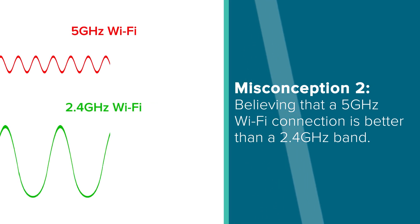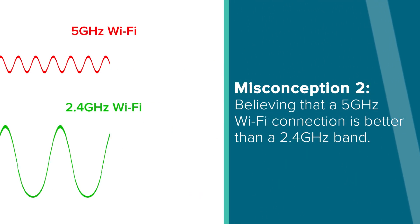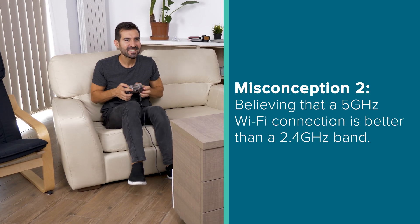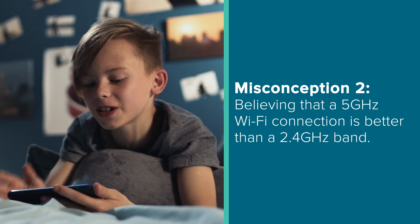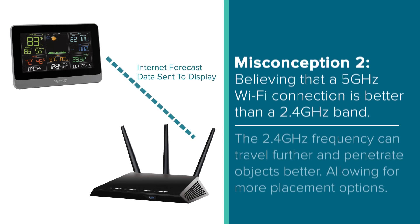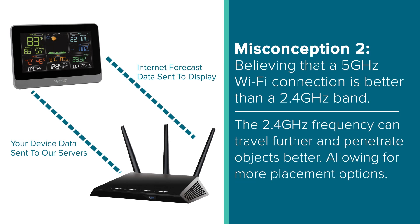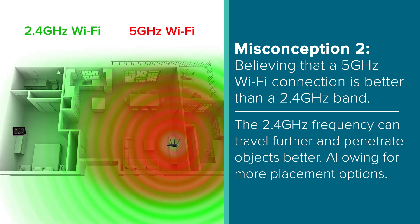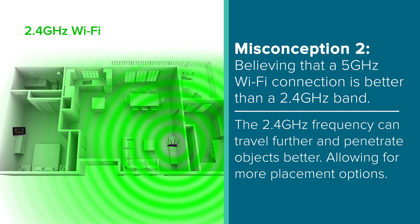The second big misconception is believing that a 5GHz Wi-Fi band is better or necessary compared to that of the 2.4 band. Now this may be true if you're gaming, transferring large files, or streaming video, as the 5GHz connection will likely perform these tasks much faster. However, in the case of our stations, which deal with very small data packets, the speed difference is really a non-factor. The true reason our stations were built on a 2.4GHz Wi-Fi platform was to take advantage of the lower frequency, which can travel further and penetrate residential walls and floors far better than a 5GHz band, thus allowing for a wider range of placement options for our customers.